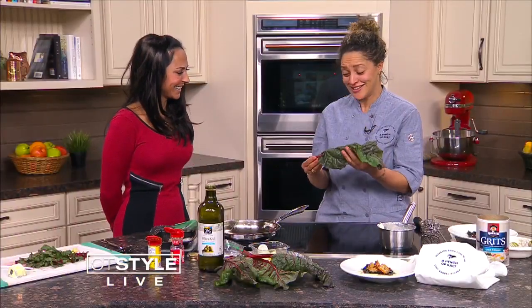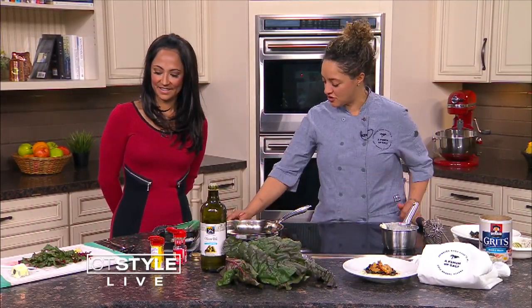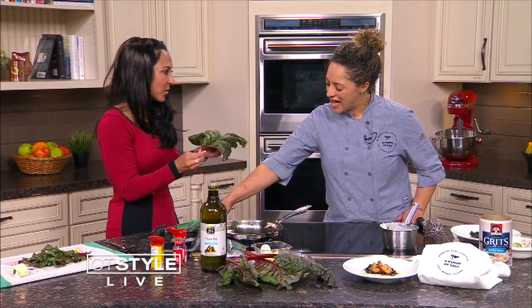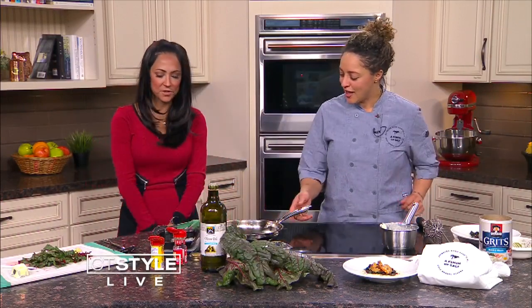So pretty much, I took some Swiss chard — this is really pretty. And the whole thing is edible, so you can actually chop them up, and it takes a little longer to cook for a couple of minutes, and then you're in good shape. What does this taste like? Is it just like lettuce, more or less? No, that's baby spinach. That sounds about right.